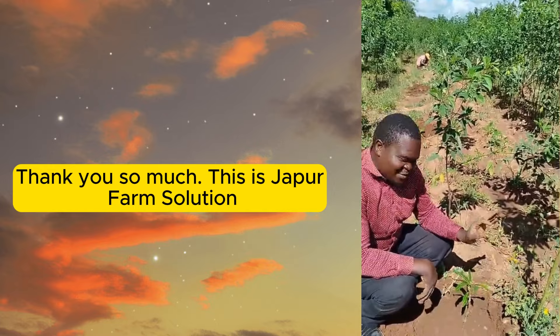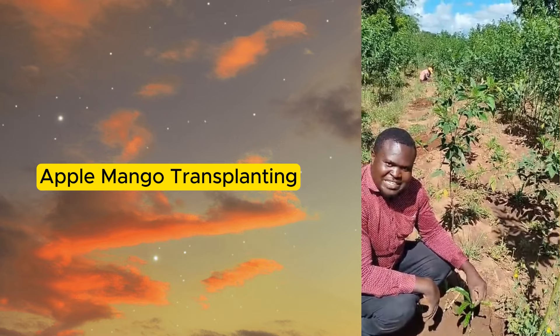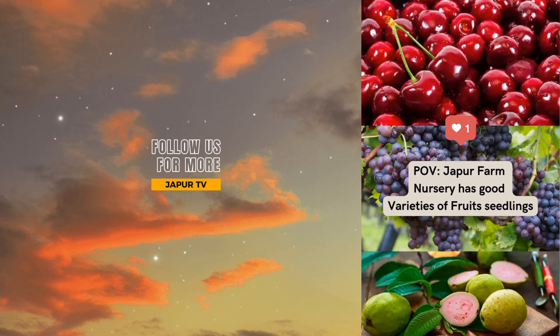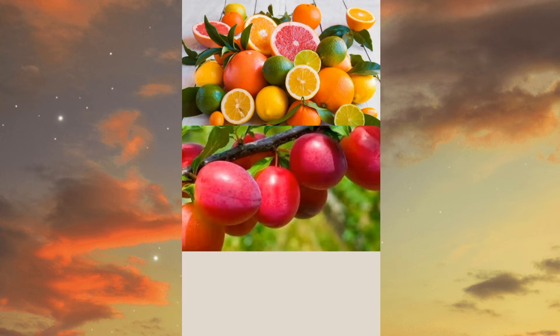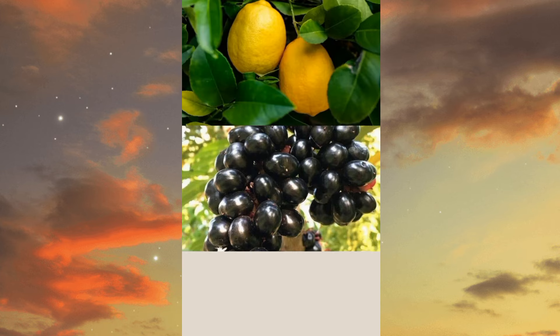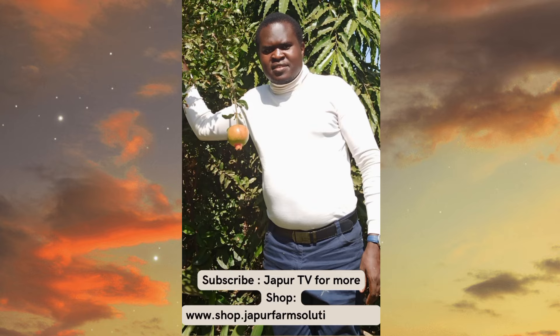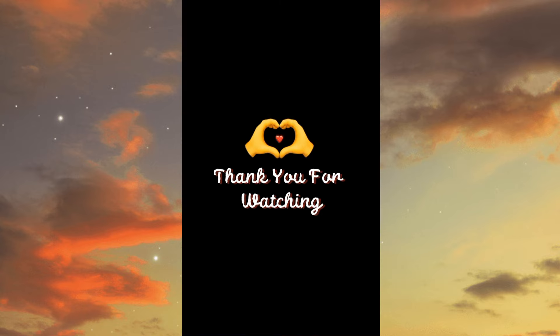Thank you so much. This is Jaipur Farm Solutions Apple Mango Transplanting. Thank you so much for watching.